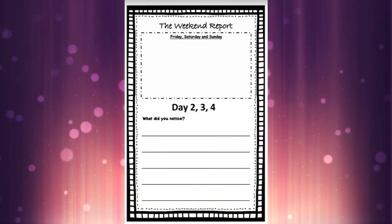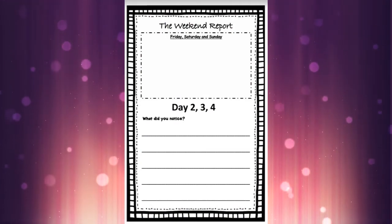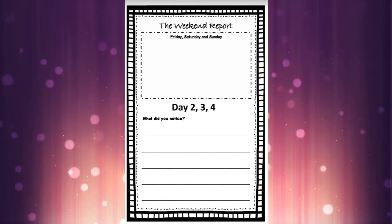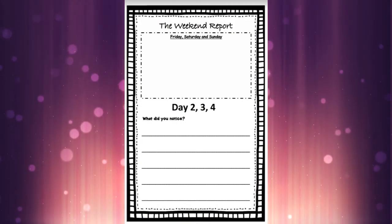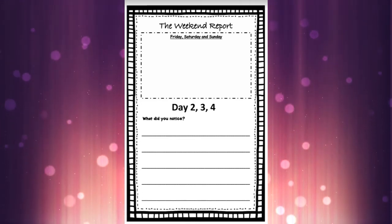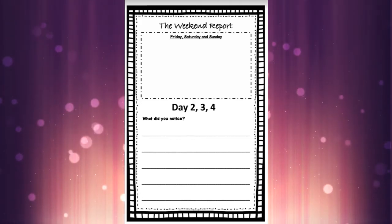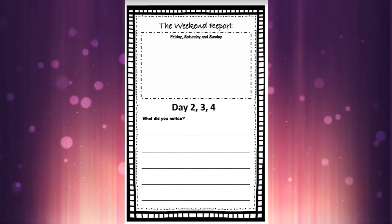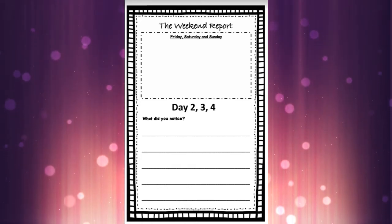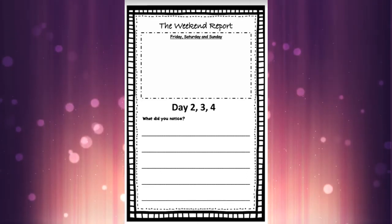Let's go back to the weekend report paper in our journal. Remember it's going to look a little different because we're not just looking at one day — we need to cover the weekend. We're going to do days two, three, and four. Maybe you just want to draw one day, and that's totally fine, or if you want to do all three days you could draw three egg shapes. Mummies and daddies can help draw those tricky egg shapes too if you'd like, or just draw a circle and color them in.